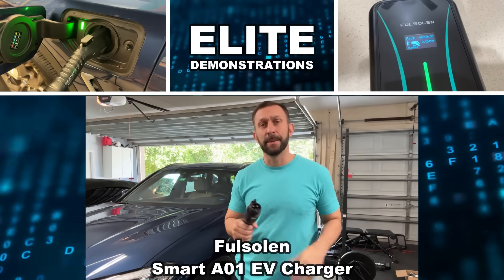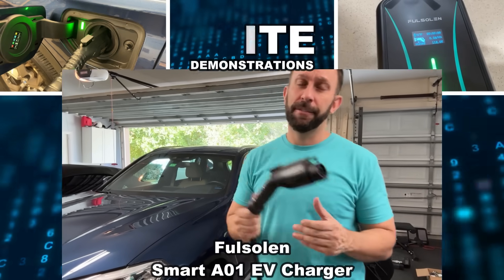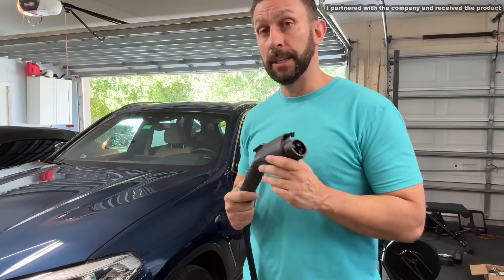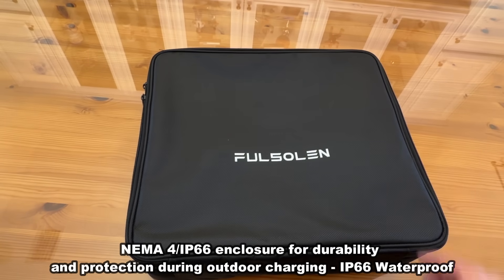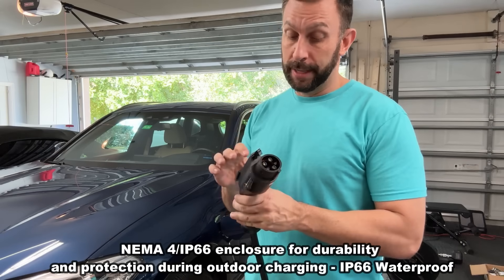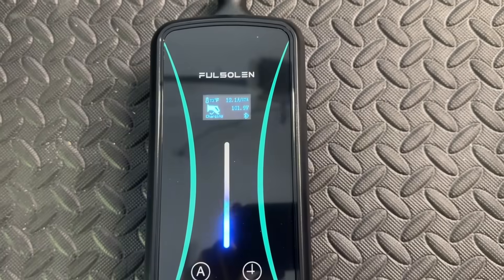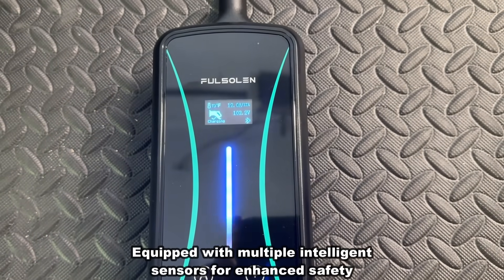Hey folks, Adam here from Elite Demonstrations about to give my car a charge thanks to this fantastic lightweight portable charging station. I've never seen anything like it. It's IP66 waterproof — in case it gets a little wet, you're fine. This thing has portals that shut off and don't drain your electricity when it's done, and you can adjust the start times and everything remotely. This is a fantastic device.